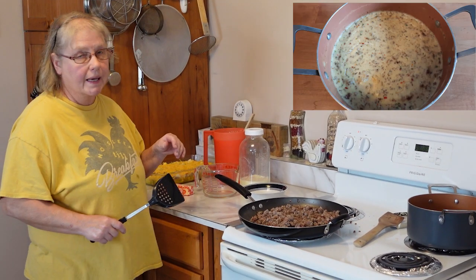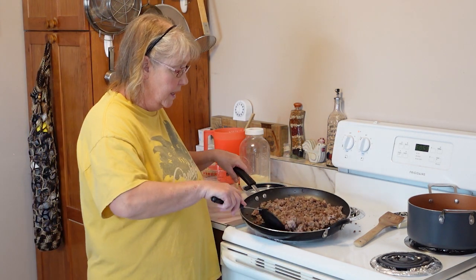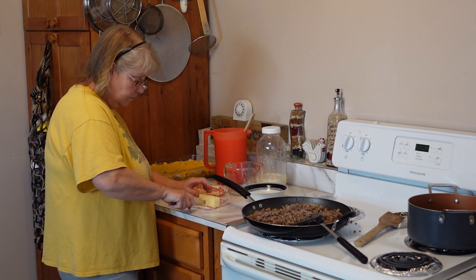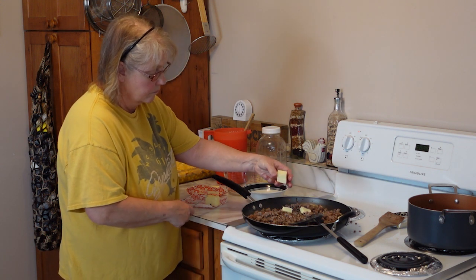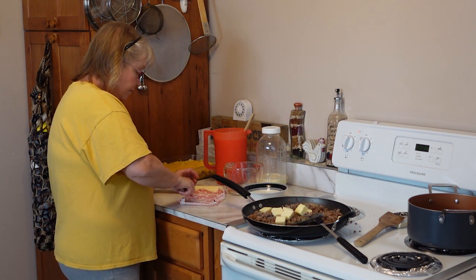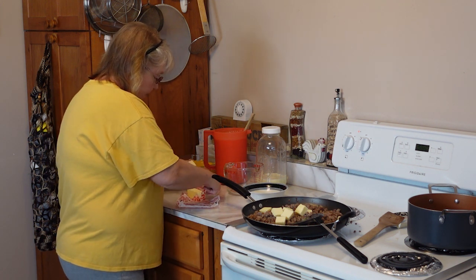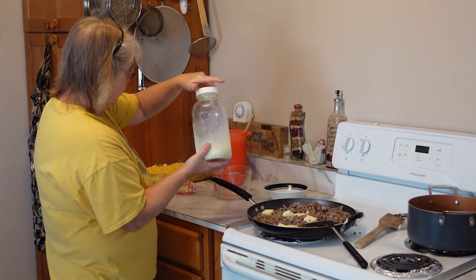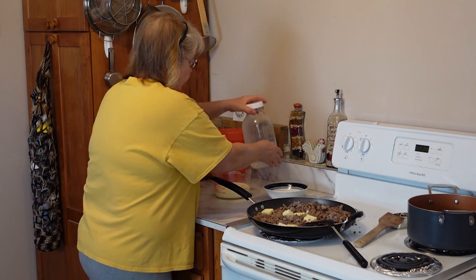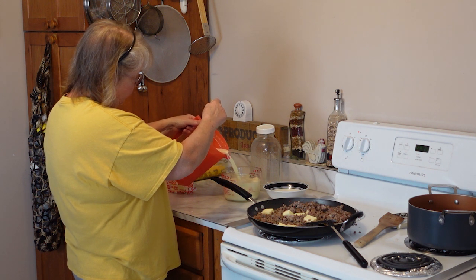Now we're making sausage gravy. This has garlic and onion, and again I have my sausage that I put my own seasoning mix in. Now we're going to add one and a half sticks of butter — I slice it up, it makes it go quicker to melt. Don't drain the fat off your sausage because you need that. Now we're going to put the milk in, and this is fresh milk that I got from my Amish neighbor this morning. I skimmed the fat off of it and I make butter with it.